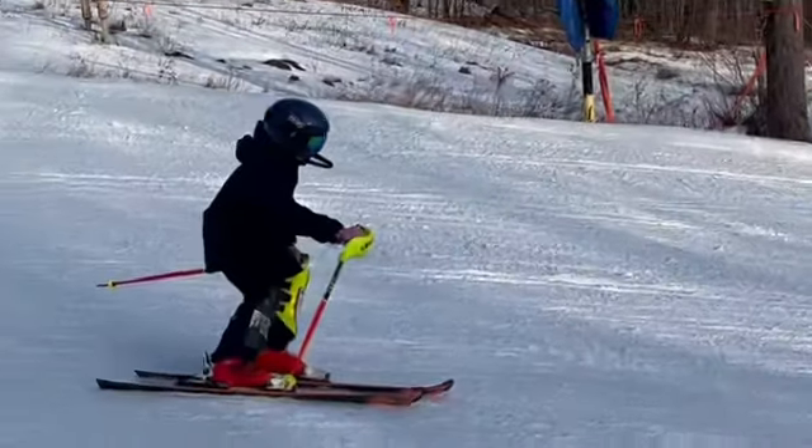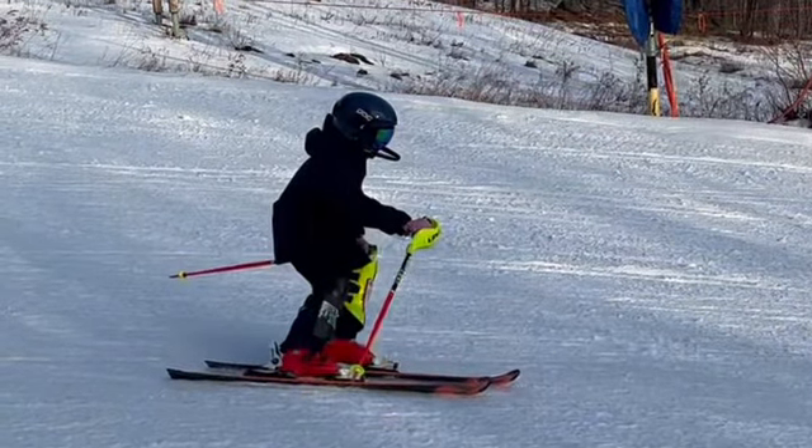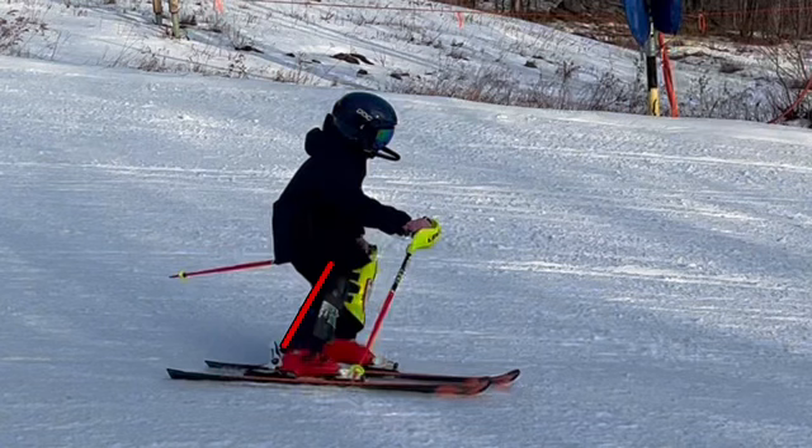Look at some nice ankle flexion here — this is great, Bahar. Nice ankle flexion, you are in the front of the boot, which is great. You can see some good ankle flexion there and you have a matching angle of the back — that's exactly what we want. Great job.